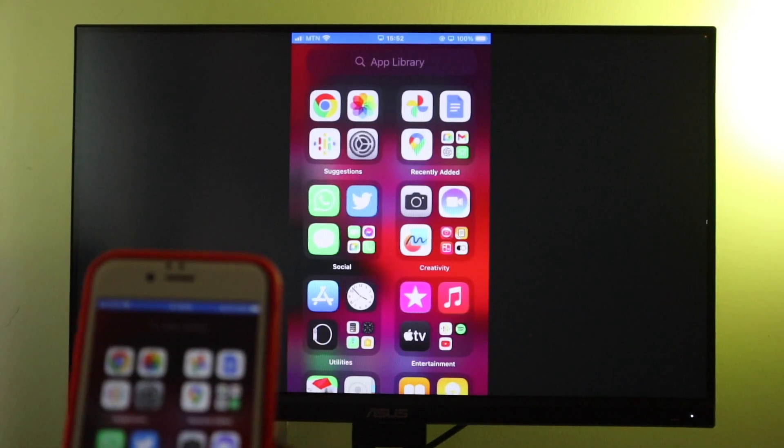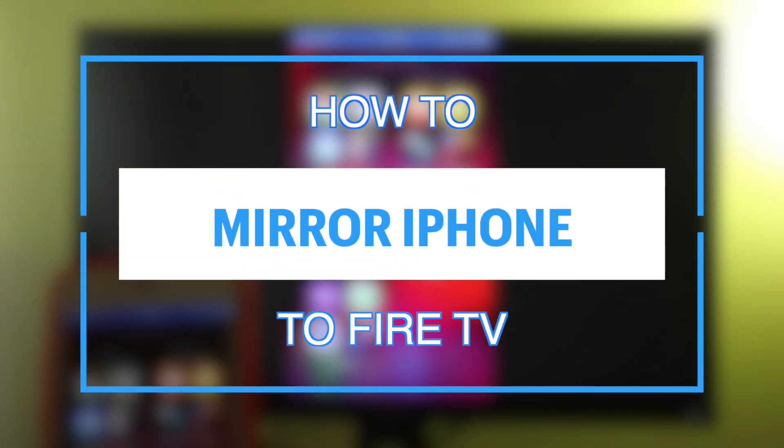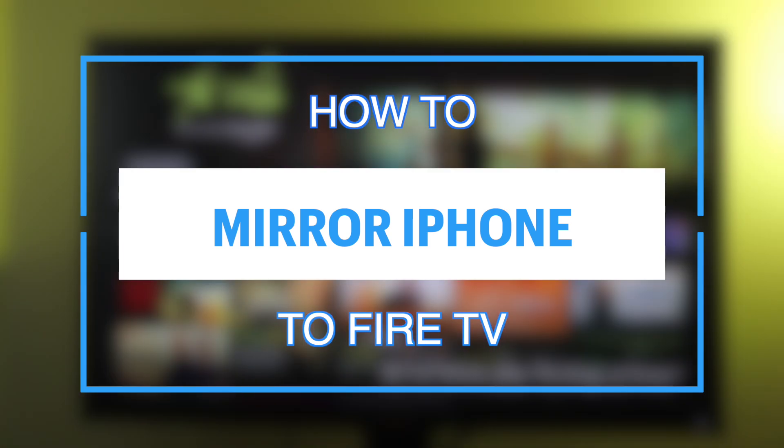Hey, what's up guys. David here from Dignited. Today I want to show you how you can mirror or AirPlay your iPhone to your Fire TV.